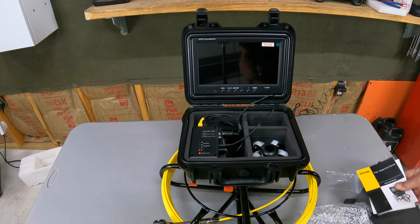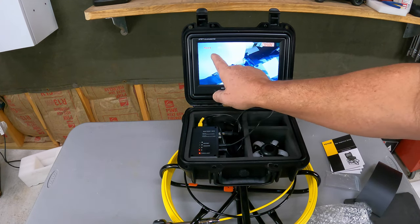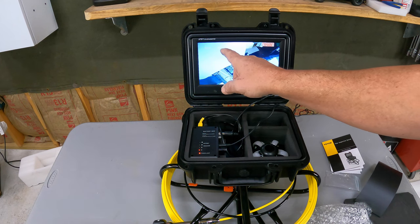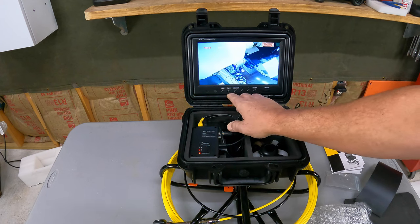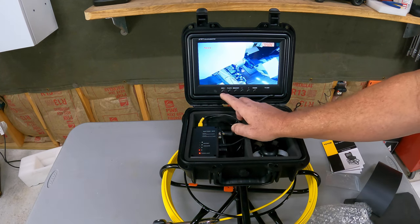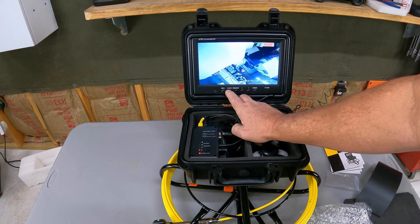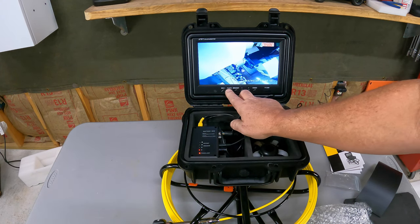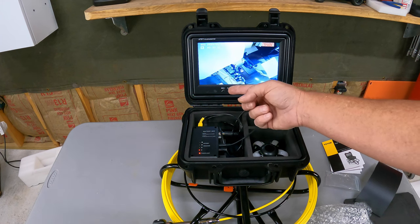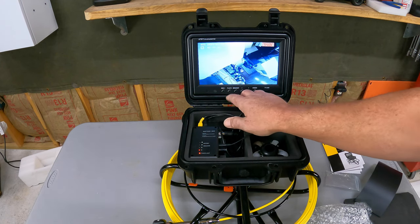It comes with an instruction manual, but honestly it's so simple you probably don't need one. Basically: charge it, unplug it, take the cable, turn the camera on, hit record, feed it down the pipe, and you're good to go. You can take the TF card out and view the footage on your computer, or view it right here on the screen. Powering on the monitor and hitting record starts recording video — it even has date and time on screen, which is cool so you can tell when something was recorded. Hitting record again stops the recording, and the play button lets you review what's on the card.